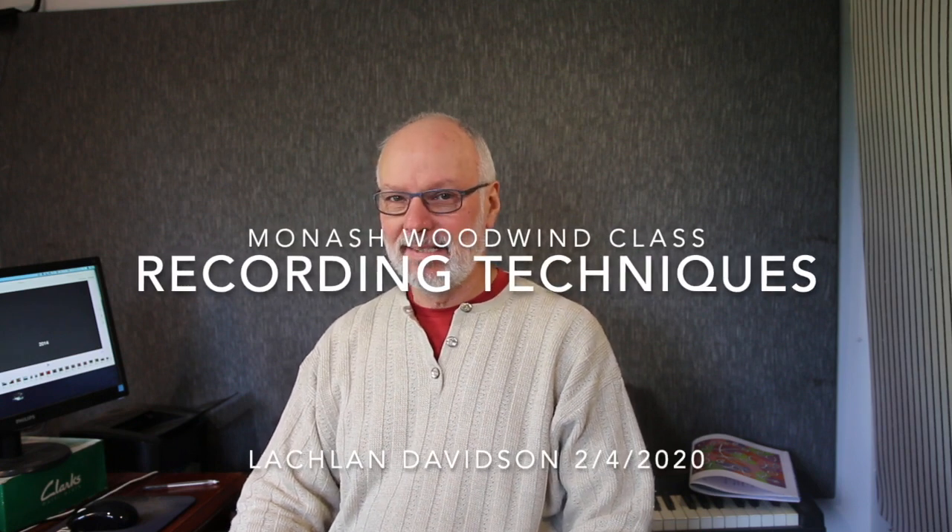Hi, Woodwind class of April the 8th, 2020. Here's a little video that I'm making for you right now about recording techniques. I've been doing recording sessions and lately more recording at home for a very long time. And it's a skill like any other that you develop different aspects of.